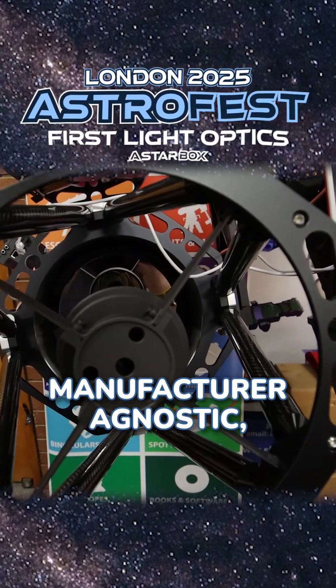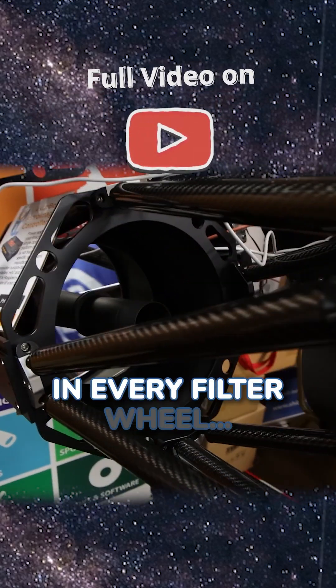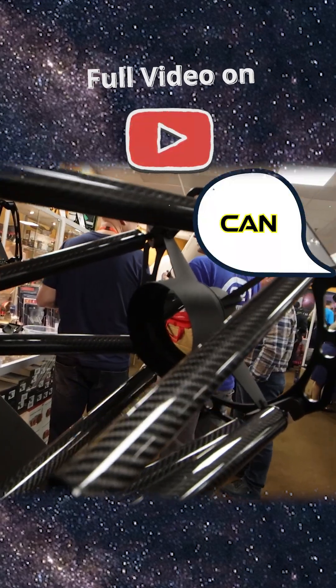The other thing is it's manufacturer agnostic and there are drivers for every camera you can imagine, every filter wheel, so you can mix and match your hardware. You might already have cameras you want to use with it, and things like that, so it gives you a little bit more flexibility. Just plug it in.